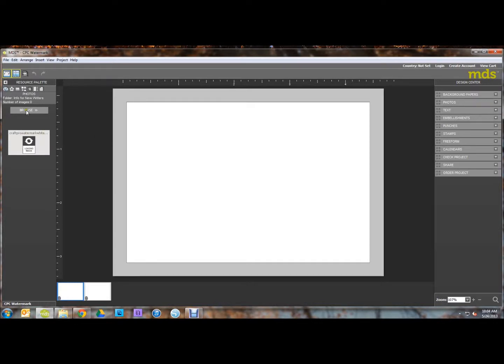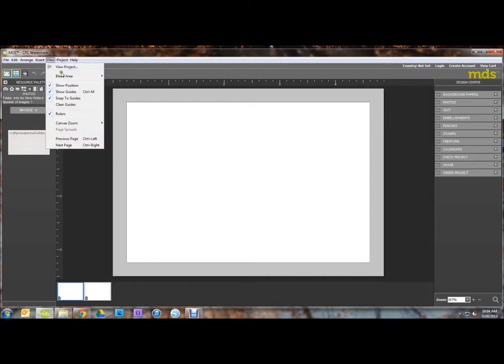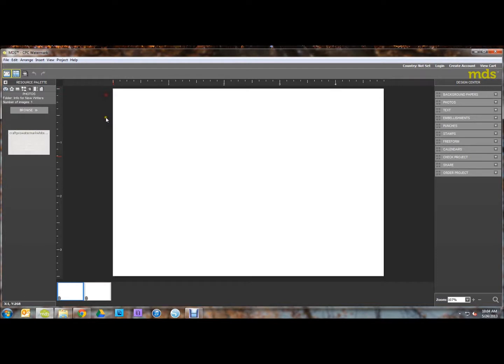Now I've already browsed to the folder that has my watermark saved in it. If you haven't, go ahead and do that. We can also get rid of this card bleed area because we're not worried about printing anything.